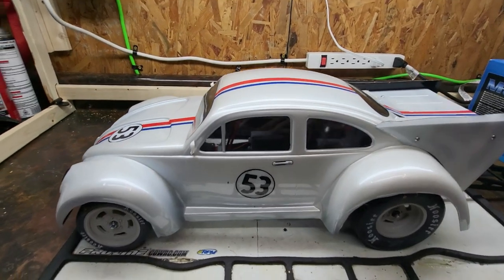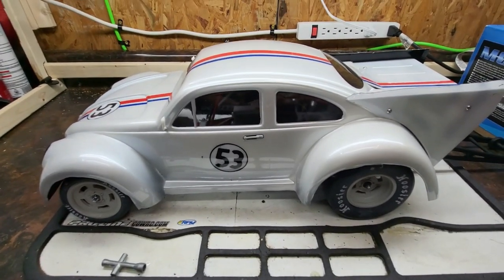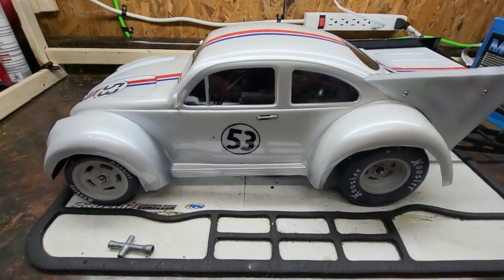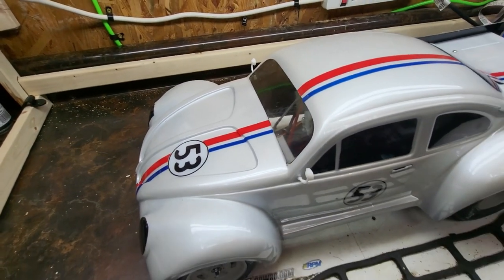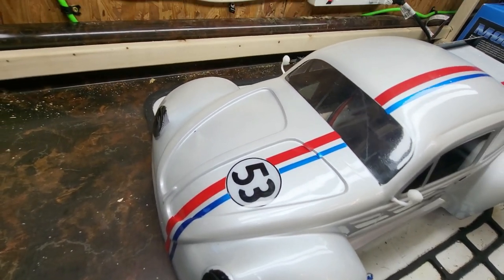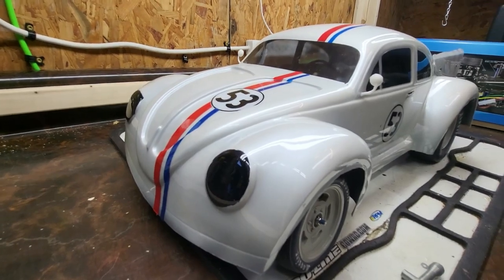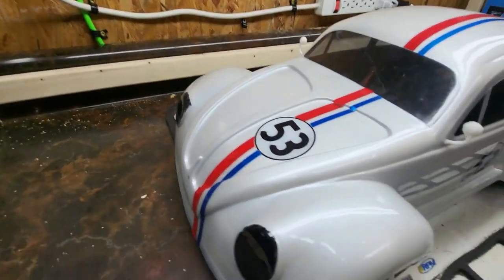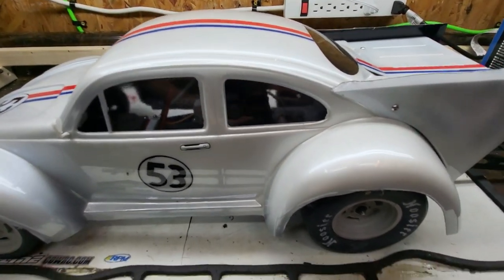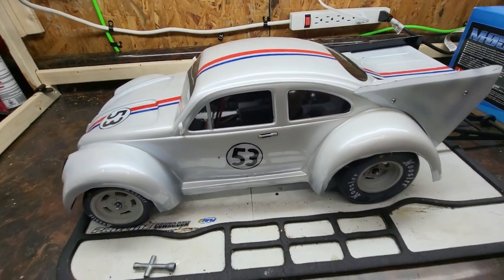I loved the look of the Proline Drag Bug body. The minute it came out I knew exactly how I wanted to paint one up — big fan of Herbie myself. This one is done a little bit fancier than Herbie ever would have been. It's pearl white paint with opaque white for the insides of the numbers. I used some Spastic's window tint to tint the headlights — a little detail I like to add — and also to tint the windows, since there's no interior so it helps sell the look. Overall I love this body; it's really thick and durable, and I love the proportions.